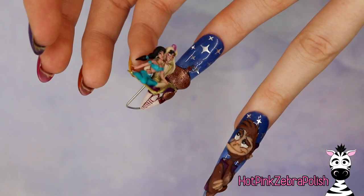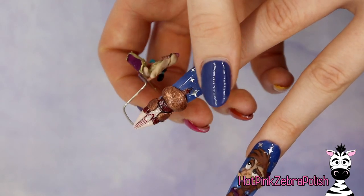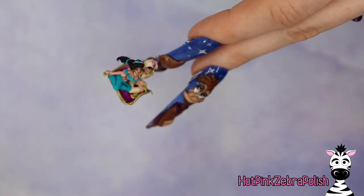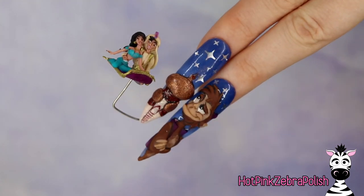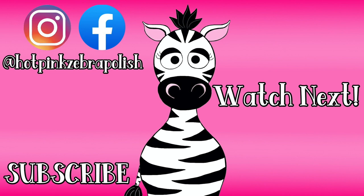If you missed that Jasmine and Aladdin nail, I highly recommend you go check out that video — it is just so cool. And if you are new to my channel, welcome, and don't forget to subscribe. Hit the bell button so you don't miss a notification. I upload three times a week — Tuesdays, Fridays, and Saturdays — unless I happen to forget, which does happen on occasion, but I do my best. I hope you guys love this video and I will see you next time. Bye!